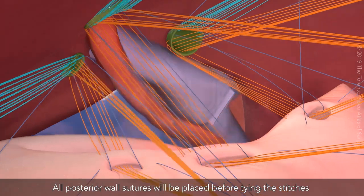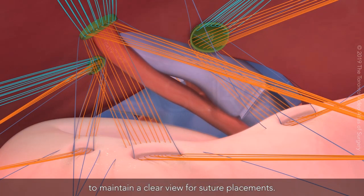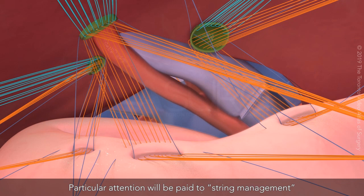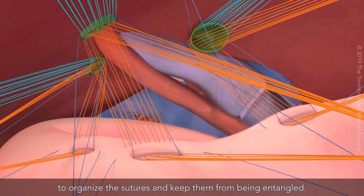All posterior wall sutures will be placed before tying the stitches to maintain a clear view for suture placements. Distance between each enterotomy will be according to the distance between the ducts to ensure the reconstruction is free of tension. Particular attention will be paid to string management to organize the sutures and keep them from being entangled.